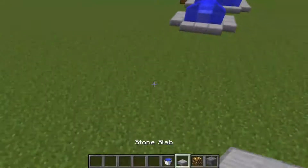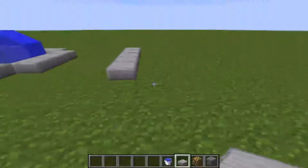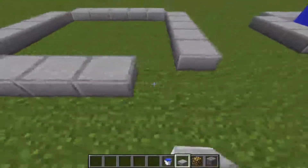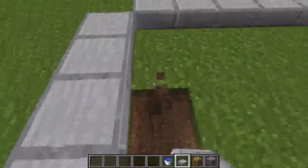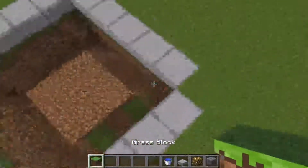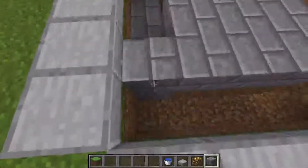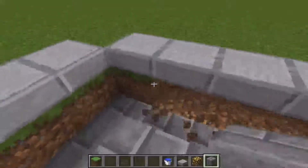With these stone slabs I'm going to make the medium one. You just go five out like this — it's five by five on the inside, so it's practically a six by six except you're leaving out the corner blocks. Break two blocks down all along the edge and just one block down through the middle. Then add in some stone bricks — these look nice but you can do whatever you want. Add them to the ground and also to the sides so you don't have dirt in the fountain.